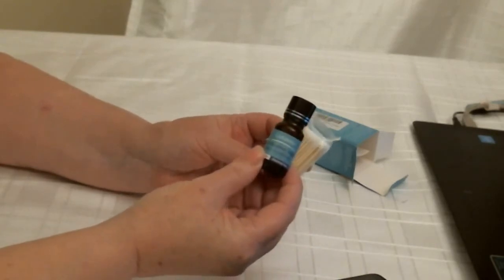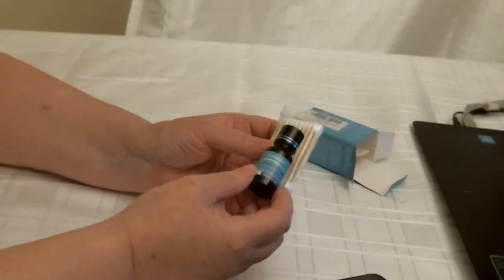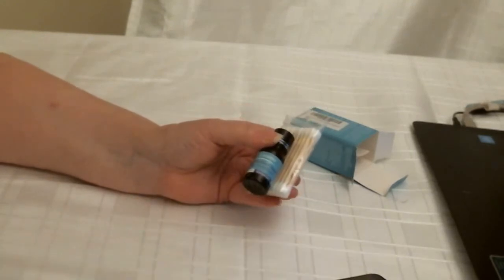And so there you go. There's your little bottle, and you've got the little cotton buds to go with it. Nice little kit. There you go. Thanks for watching. Bye now.